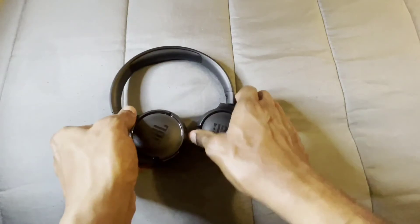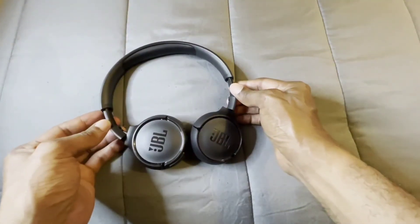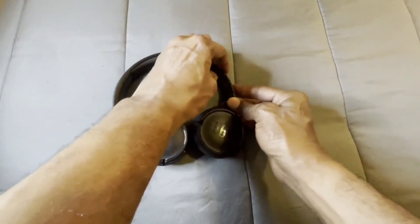I also like the fact that you can adjust these to your liking when you're wearing the headphones. Now I put them on — this is what it's gonna look like when you're wearing it for the first time. That's what it looks like on this side and that's what it looks like on the other side. They're definitely lightweight and comfortable, so you'll be able to wear them for long periods of hours and enjoy.